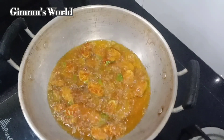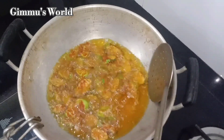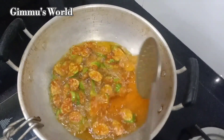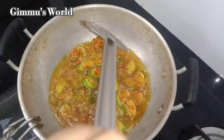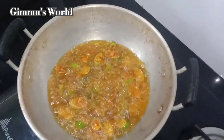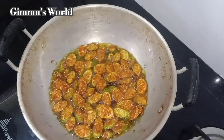Let's mix the curry. When you cook in the pot, let's cook it in the pot. How much of the curry is at the bottom — we need to cook the curry.